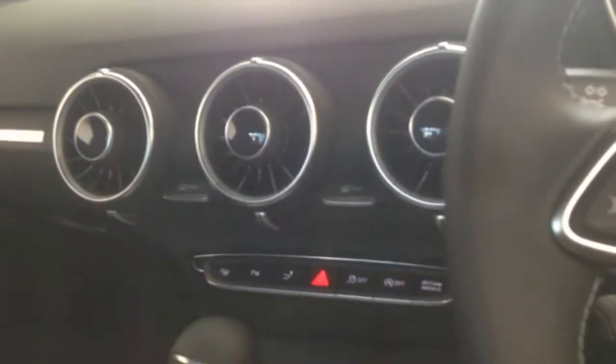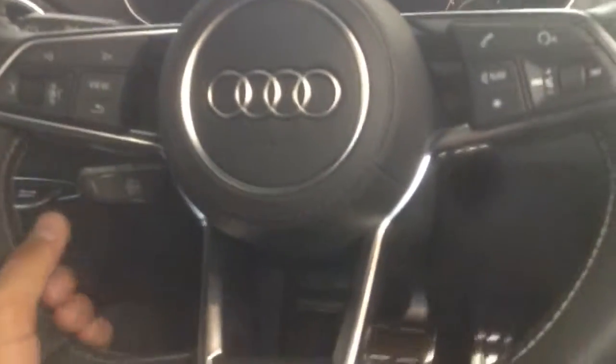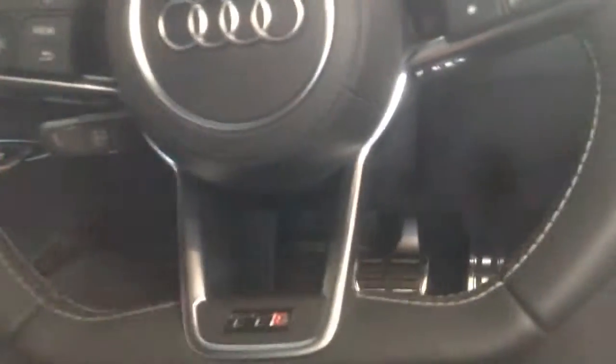Hopping on in. In here, what immediately grabs your attention is these massive vents right here. And this just amazing steering wheel — it absolutely grabs your attention, especially with all these controls and this beautiful design.